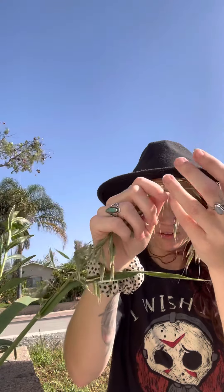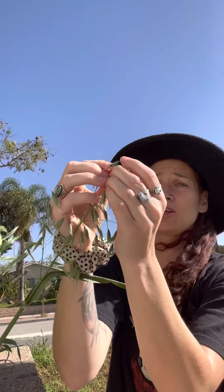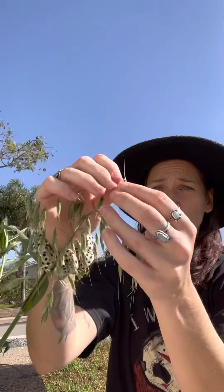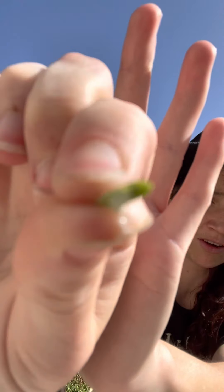When they're in their milky stage — I'll show you. I'm going to peel this right here, and you see that white stuff? I don't know if you can see it, but there's white stuff on my fingers.